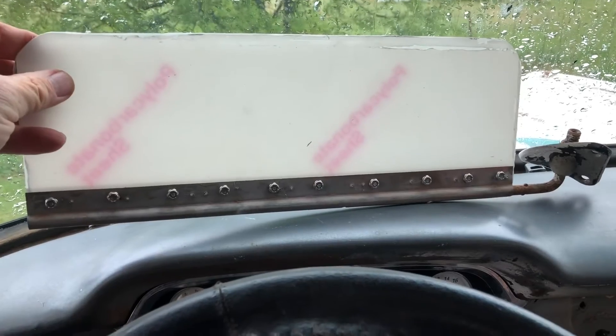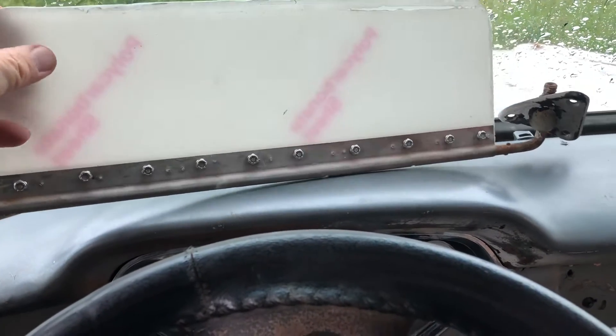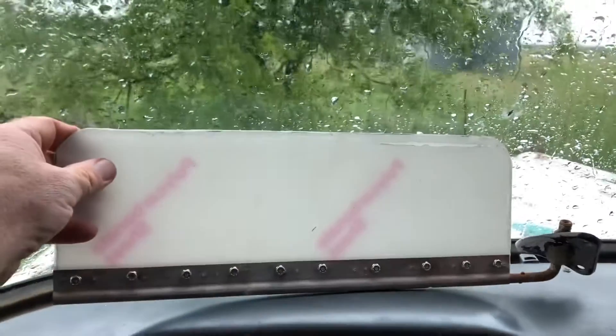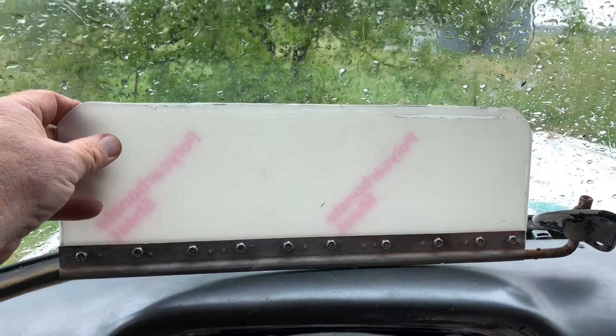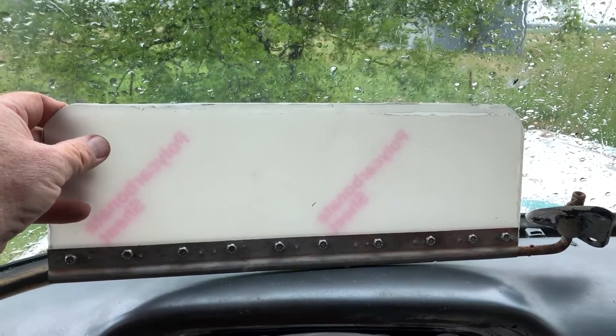Right now it's still got the protective coating on it. But eventually I'm going to go ahead and paint it black to match the factory headliner.